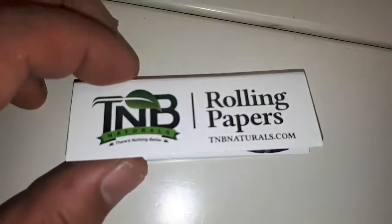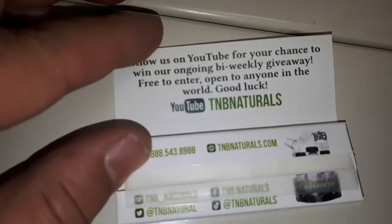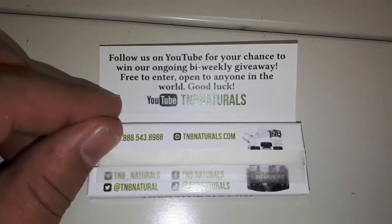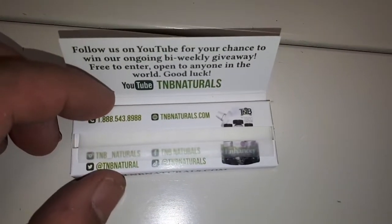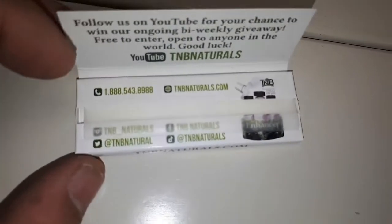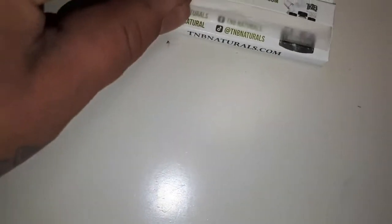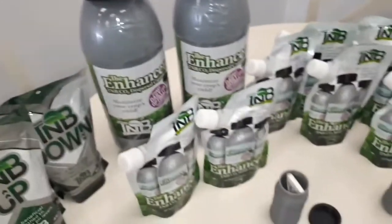They also do custom rolling papers — they showed us those. Follow us on YouTube for a chance to win our ongoing bi-weekly giveaways, free to enter, open to anyone in the world. So just pulling one out so you guys can kind of see them — they're just kind of like zigzags. Hell yeah, guys, awesome!